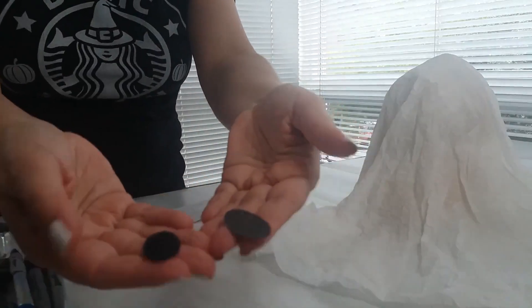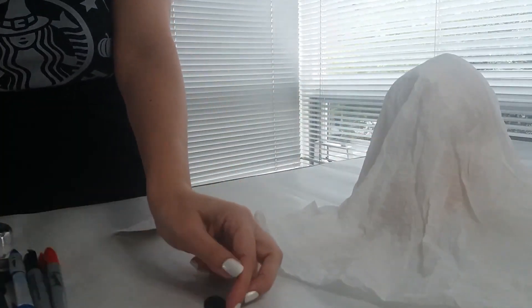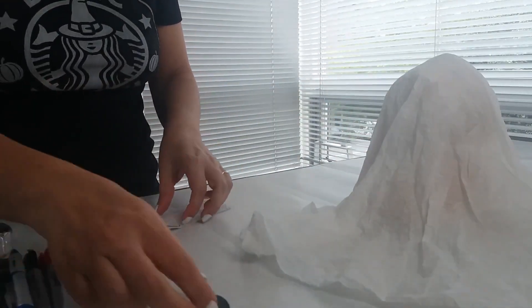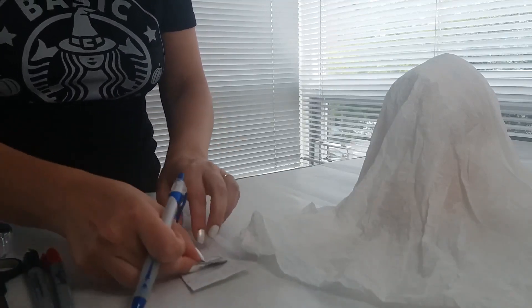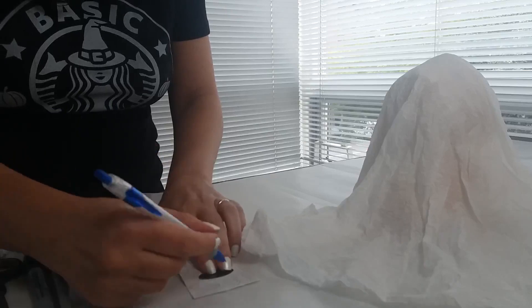Tem um molde aqui que eu já tirei do olhinho. Só que eu vou fazer um menininho e uma menininha. Menininho eu já cortei, usei com um molde e fiz aqui em volta.